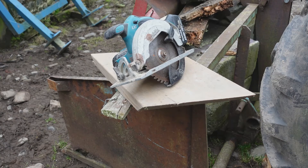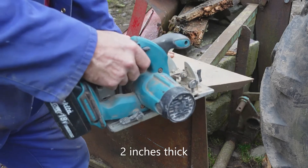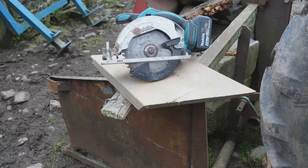I bought this little saw a while ago in a junk shop, didn't give a lot of money for it, didn't have a battery and it's got a really blunt blade. Apart from the annoyance of cutting very slowly and inefficiently, using blunt blades you're also wearing out the gearbox and the motor in your tool.